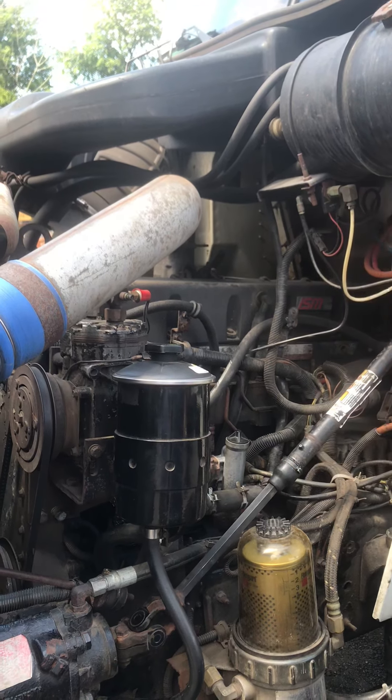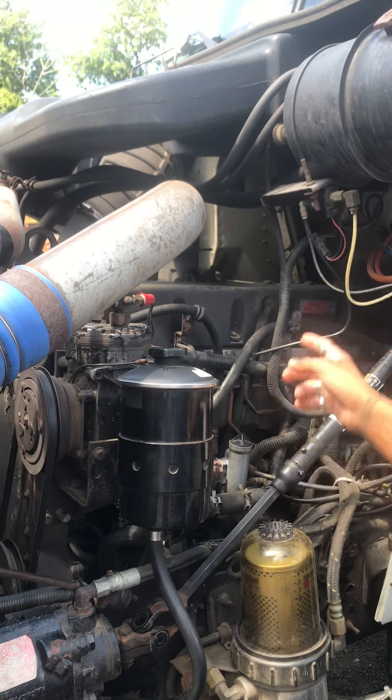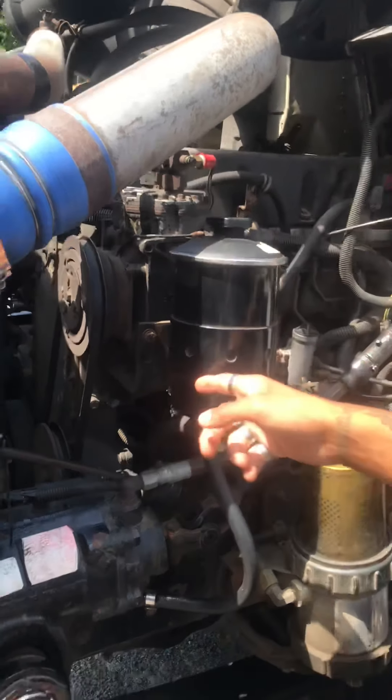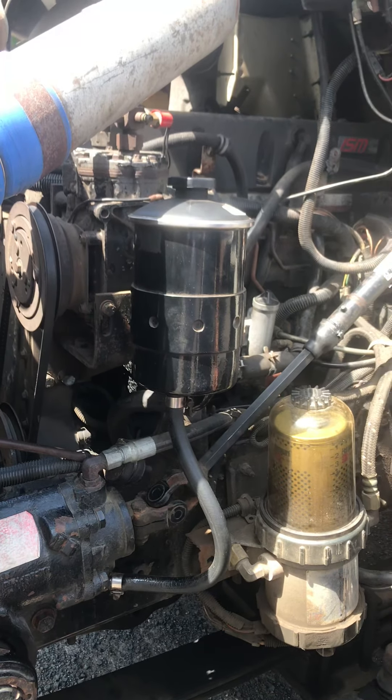My governor is secure. My fuel injector, my air compressor, and AC compressor are all gear driven and secure.